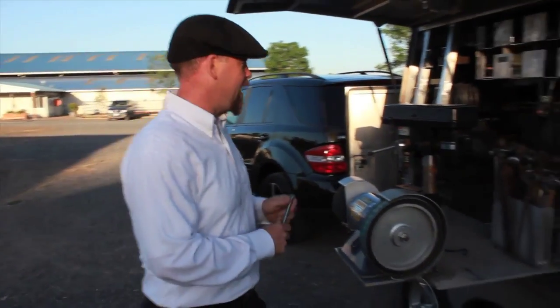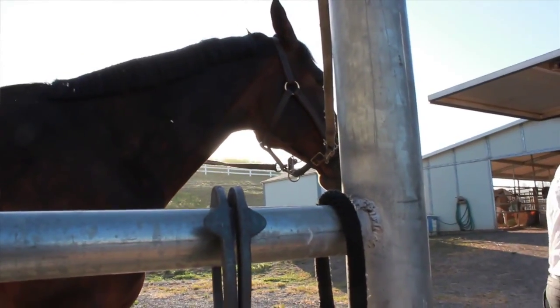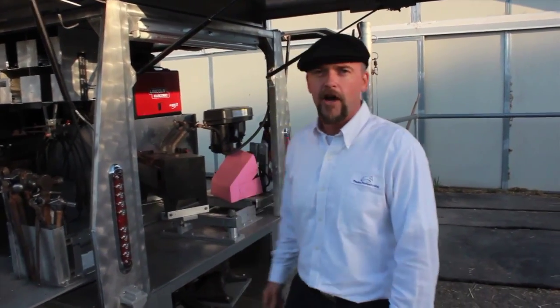Alright everybody, we're here at Astanzia Farms and we're going to go ahead and shoe a horse here. We'll go over the basic things that need to be happening when shoeing a horse, and take a look at the way this horse is shod. It was actually shod by someone else, so this will be an average job being turned into a professional job.